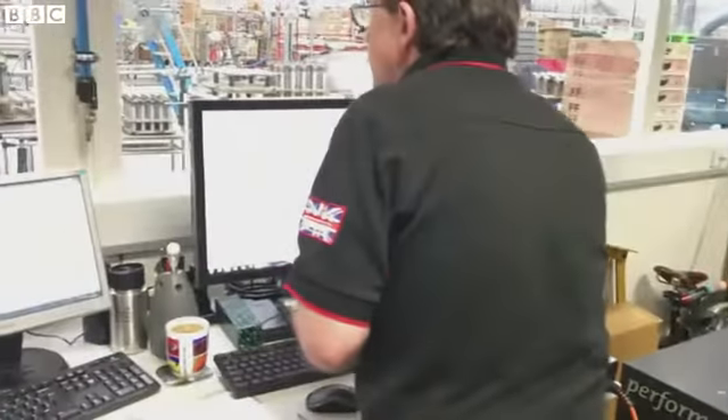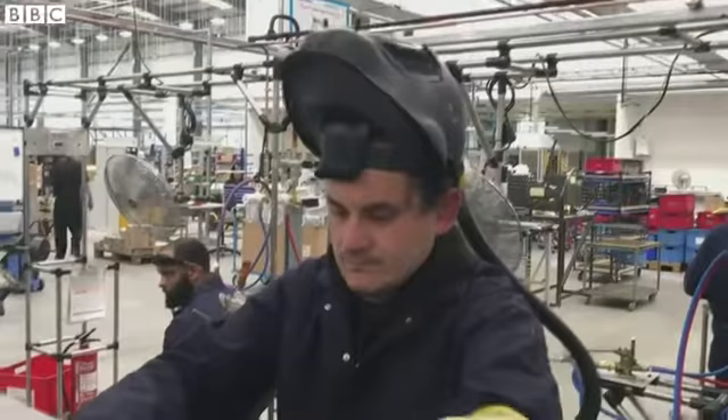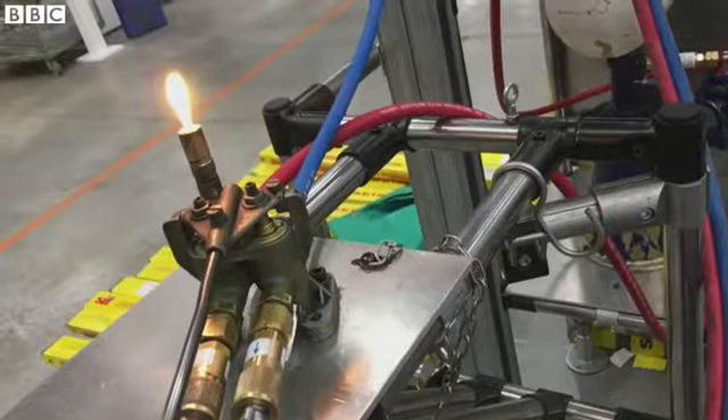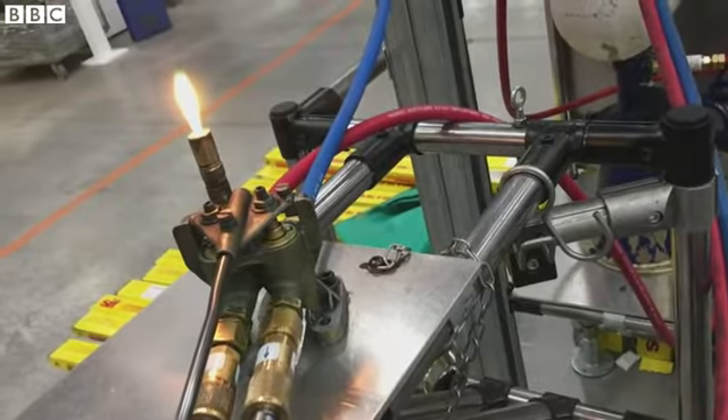We need to check, just like when you're making your cake, that the ingredients are spot-on. That then goes into brazing. Brazing is a bit like welding, but much, much higher skill. Our guys go through a three to four year apprenticeship to become master brazers. Brazing is important because it puts in less heat, creates less distortion and makes the bike stronger.